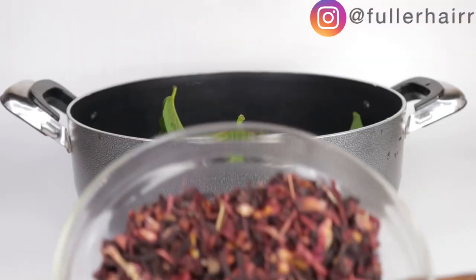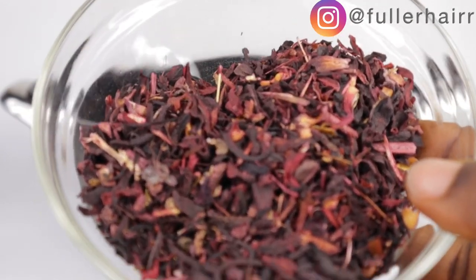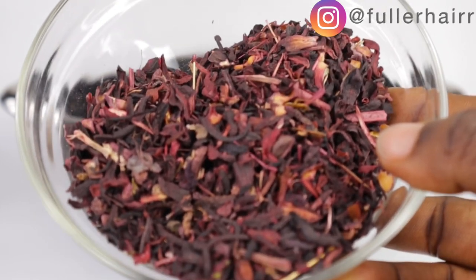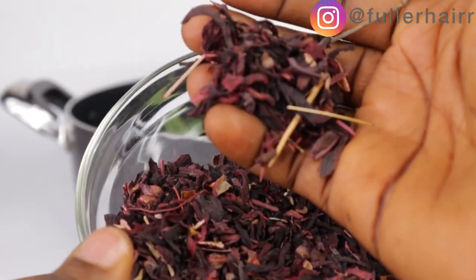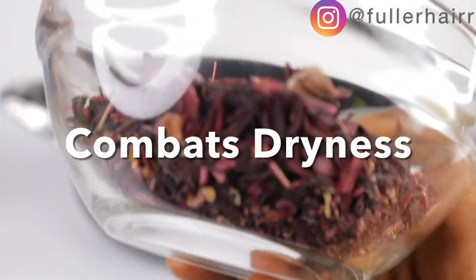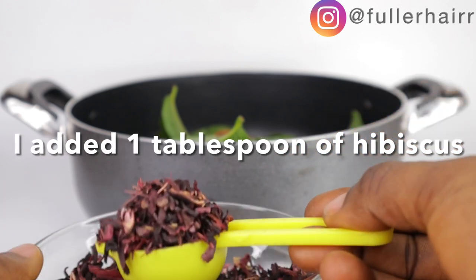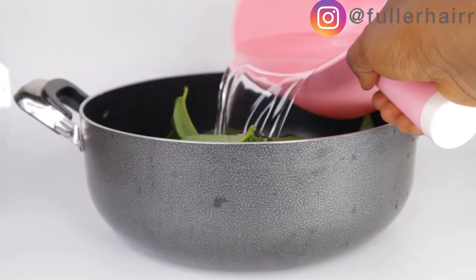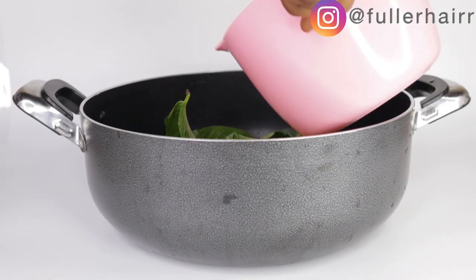Moving on, our third ingredient is hibiscus flowers. I'm making use of dried hibiscus flowers. The reason for hibiscus in this recipe is that hibiscus aids hair growth from dormant hair follicles, helping cover bald patches, and also combats dryness and dandruff. Hibiscus is moisturizing in nature, and since fenugreek contains protein, hibiscus is going to balance that moisture-protein ratio. Hibiscus is very important — try to incorporate it into your routine.